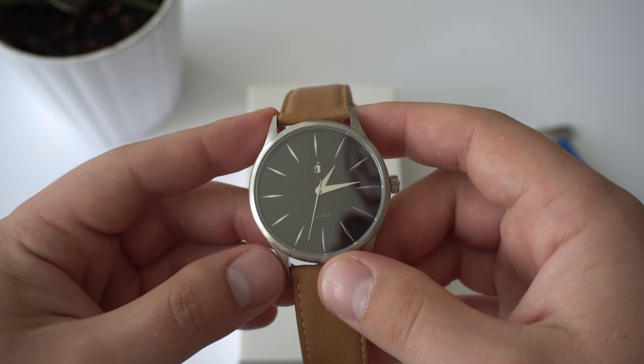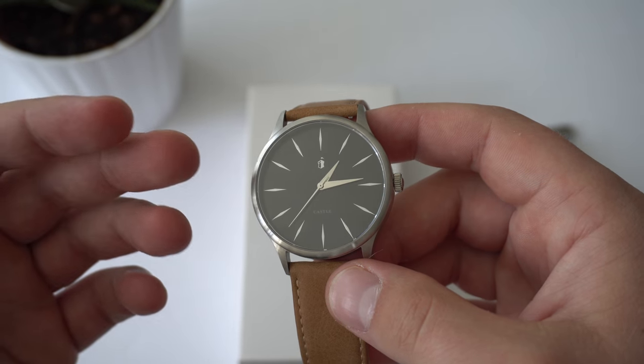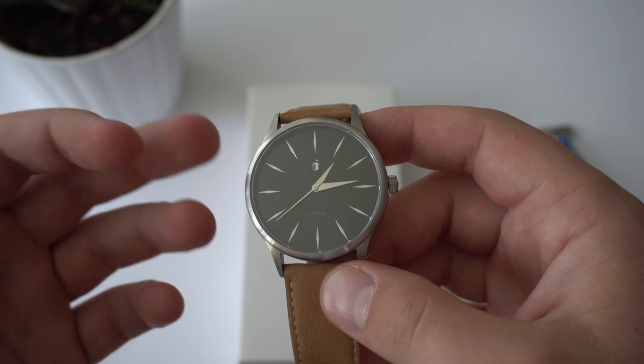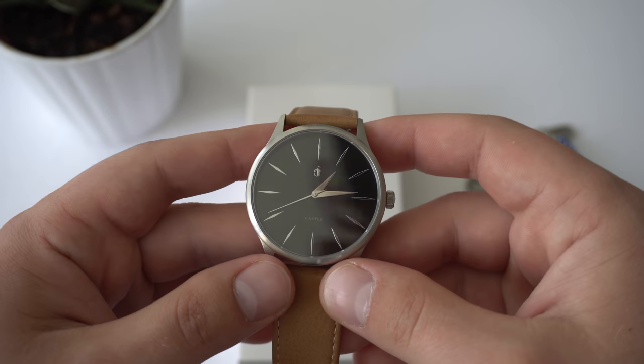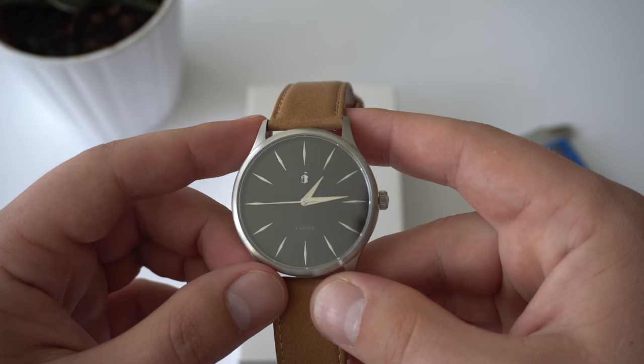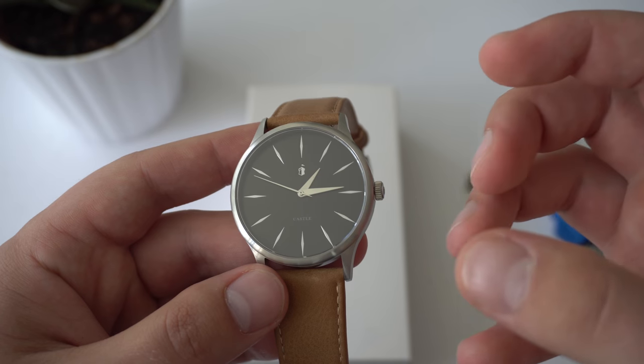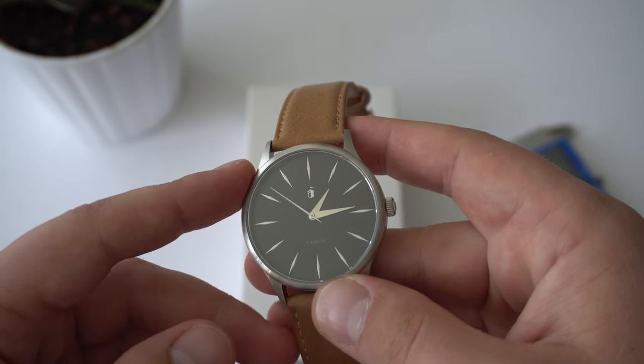This watch is a better alternative to a lot of fashion watches that you find in department stores — watches like Daniel Wellington or movement watches that you can buy online. Why is this a better alternative? Well, in my opinion, the specs, the quality, and the price are all superior to a lot of designer watches.